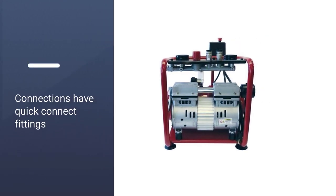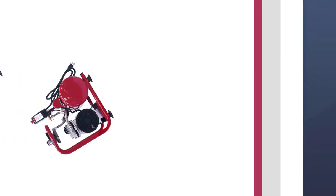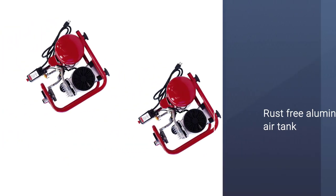It's a louder model than the others on this list, running at 58 decibels, but for the pure power and pressure it creates for multiple airbrushes, it's well worth the background clamor.